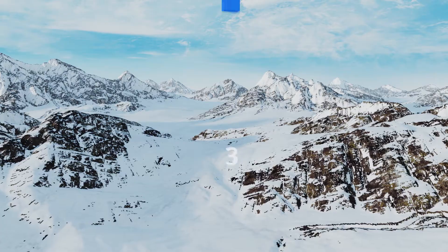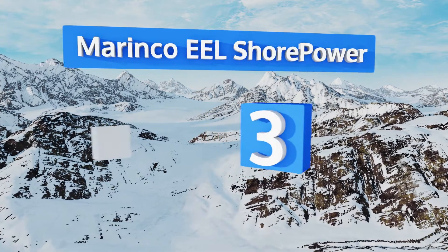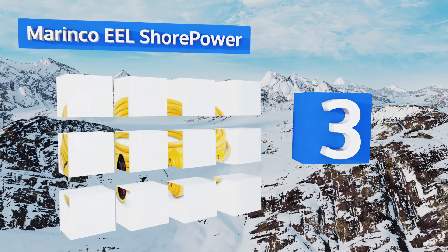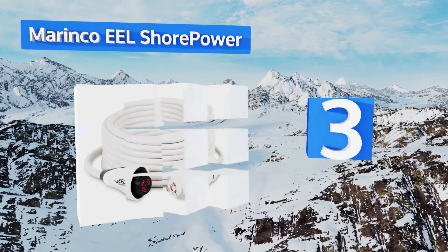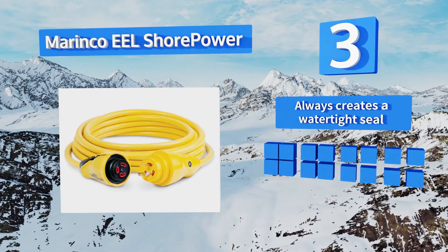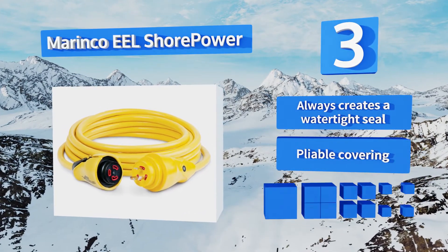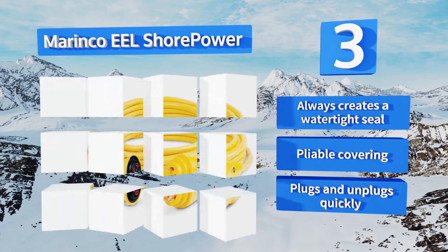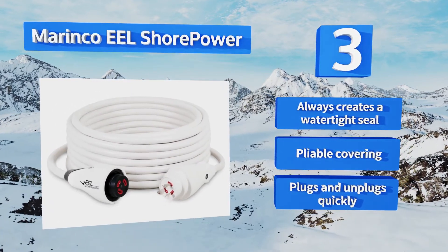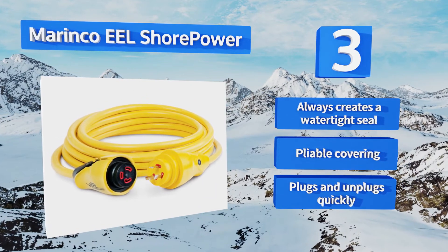Nearing the top of our list at number 3, there's a Marinko Eel Shore Power to fit every need. They're available in 30 and 50-amp models, as well as 125-volt and 250-volt options. You can also choose from 3 different lengths between 12 and 50 feet, and all feature a cord light to let you know the power status. It always creates a watertight seal, includes a pliable covering, and plugs and unplugs quickly.